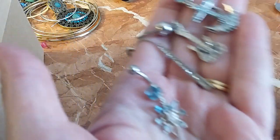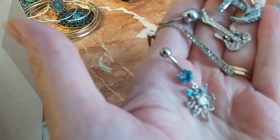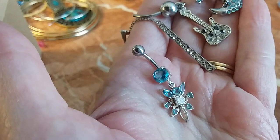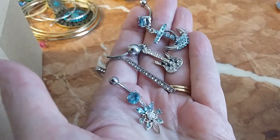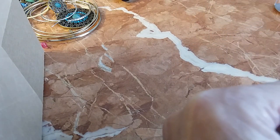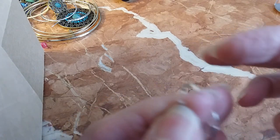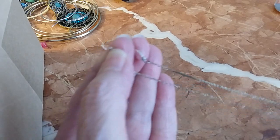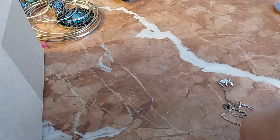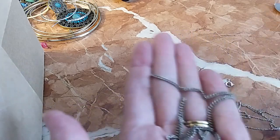And then this one with beautiful blue stones — I don't know if those are actual stones or not, but they're beautiful. All these are going into the hobby lot. I also had two chains — these just need a jump ring on the end. This one's a Disney chain and this one is a no-name but it's silver tone. I'm going to put those in the hobby lot.